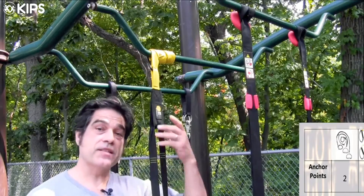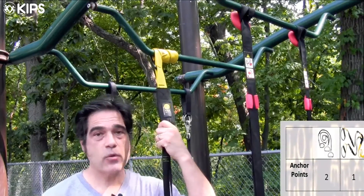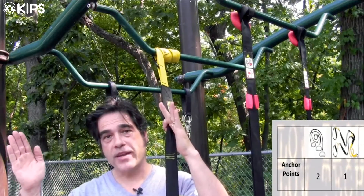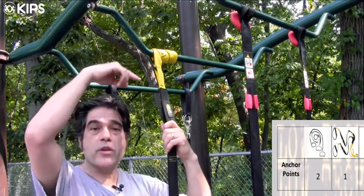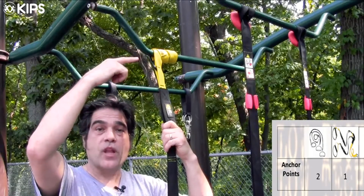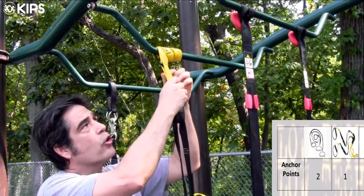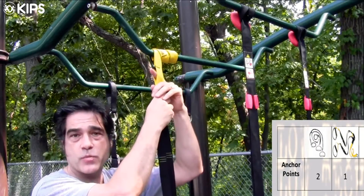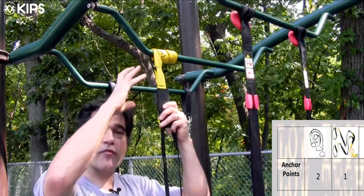The TRX is singular — there's one anchor point for the whole device — whereas the PowerStraps operate independently of each other. With the TRX, we wrap the strap around whatever we're attaching it to and then put the carabiner through one of the spaces provided. This also allows us to adjust the height from the beginning.